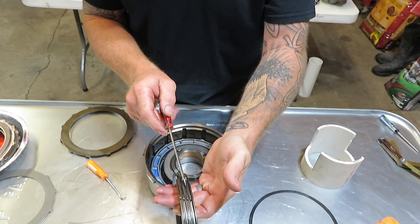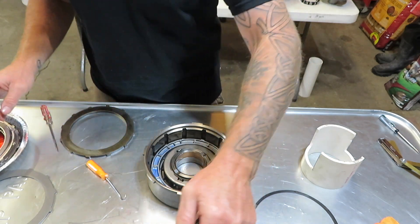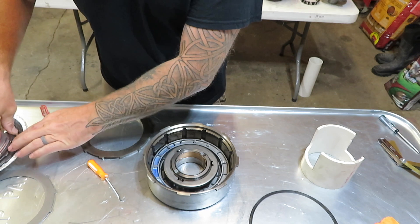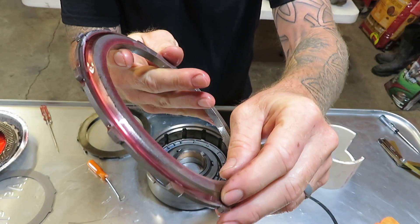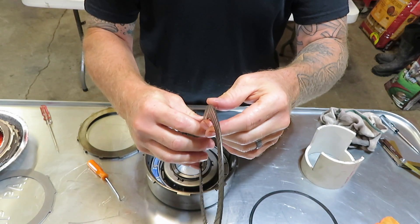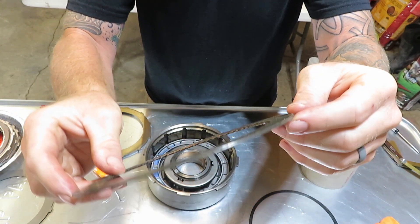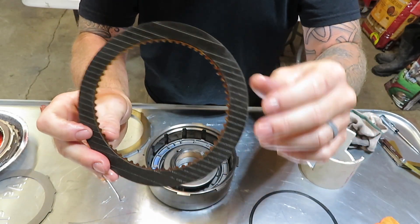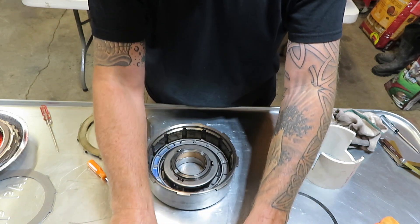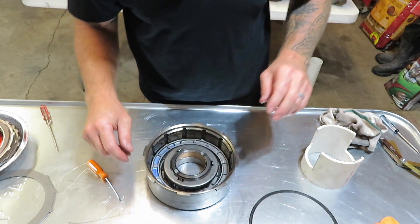In the factory 47RE you're going to have four frictions and four steels. In the Firepunk set we're going to have five of each. The way that's accomplished — you can see how the stock end plate is just one thick piece. The one Firepunk sends has a groove milled on it to allow an additional friction and steel, just like the other two packs. You can see how much clutch material is actually left on this one — this is the Woodruff Diesel truck I received in a trade, supposedly with only 5,000 miles on it.